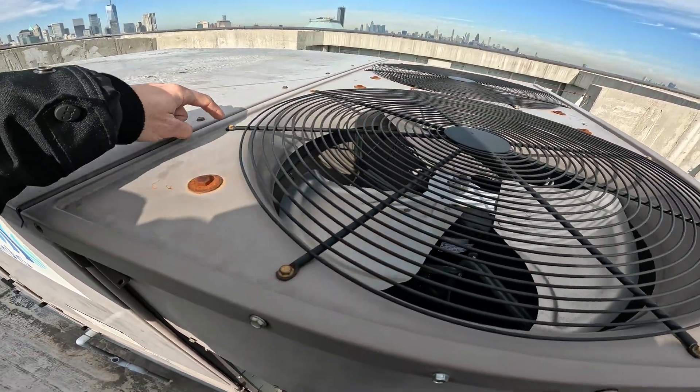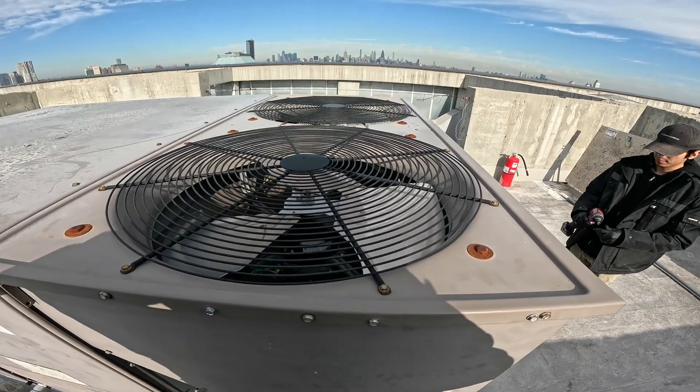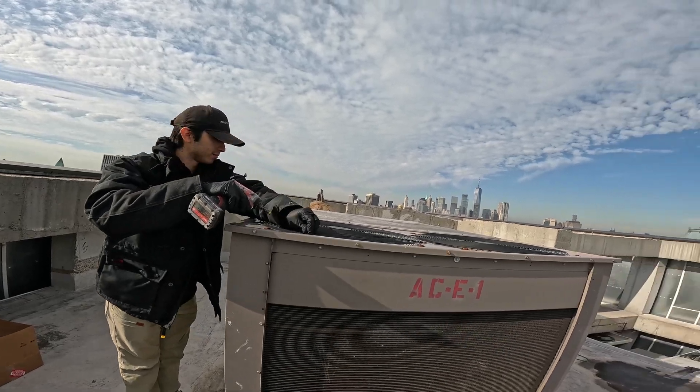So we're gonna take off these 5/16 screws around here, we're gonna pull this out. Let's do it. That's a nice view right there.